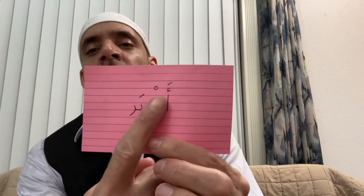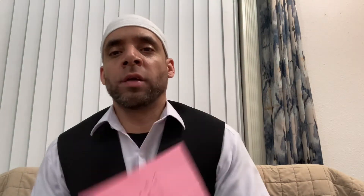And then you have these markings up here that are called diacritical markings. You can learn the basics — what the markings are, the basic markings of the Dhamma, the Kasra, the Fathah, the Sukun, and the long vowel forms.